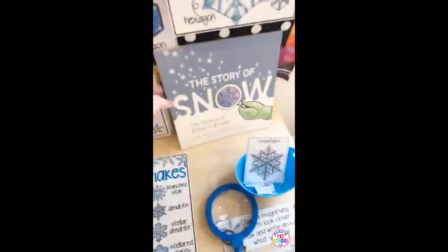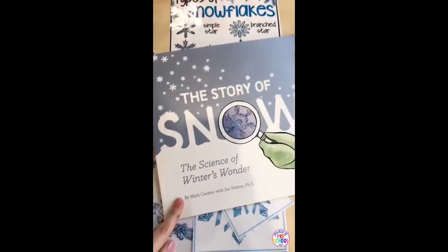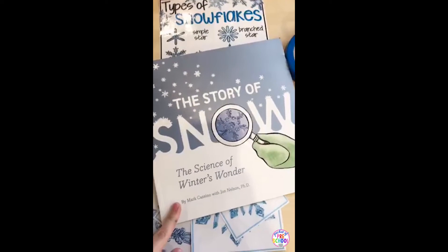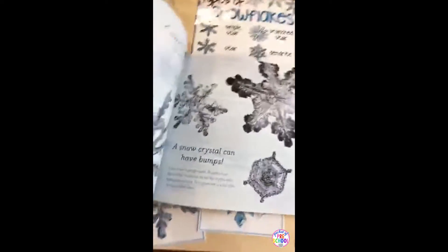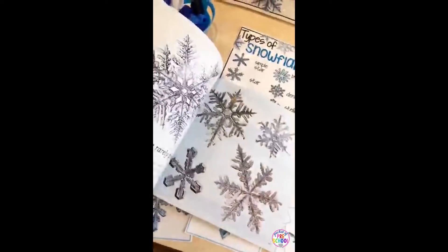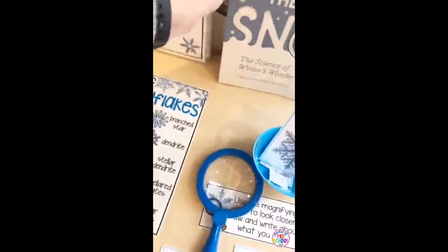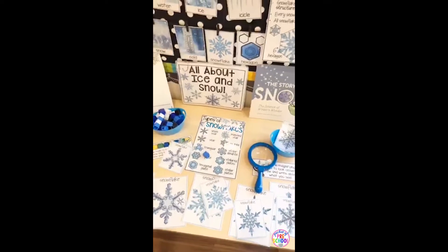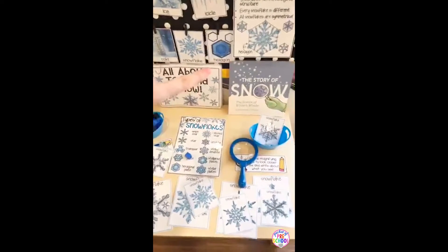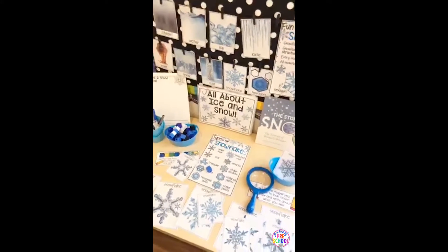I found this fabulous book on Amazon called The Story of Snow: The Science of Winter's Wonder, by Mark and John. It's fabulous — it's got real photographs, the text is simple, and it's just amazing. I included a list of extra read-alouds, and the unit does include an All About Ice and Snow read-aloud. But if you want more non-fiction text about ice and snow, I found about four books that are awesome for little learners.